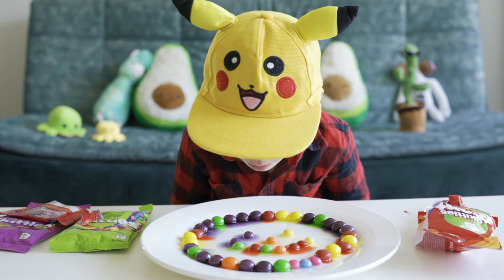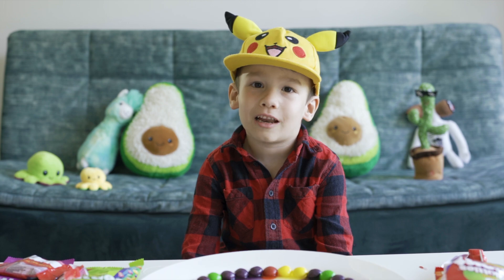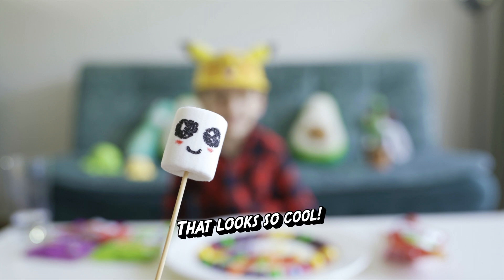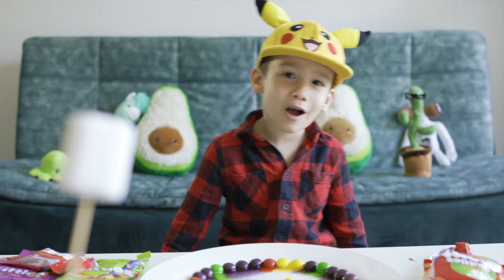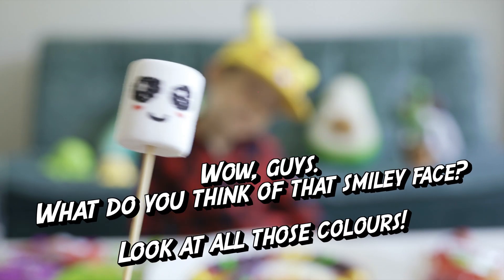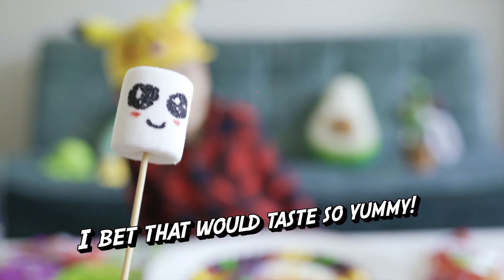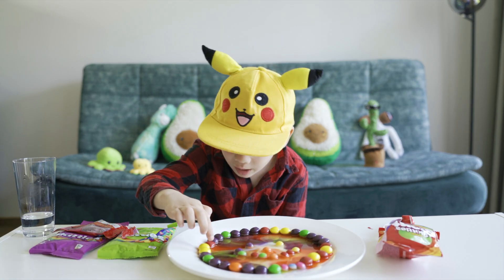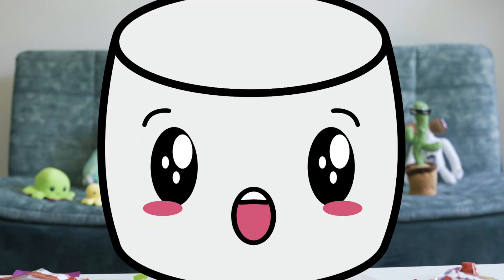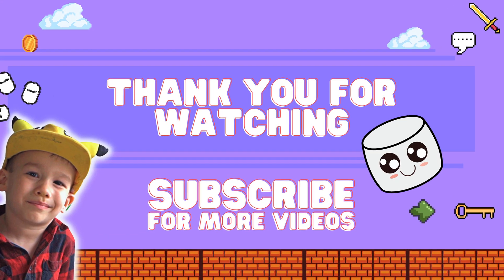Whoa! Should I say that looks great or that looks awesome? Oh, that looks amazing! That looks so cool. Well guys, what do you think of that smiley face? Look at all those colors! I bet that will taste so yummy. I'm going to try a big one. Don't forget to leave a like and subscribe, guys. Bye!